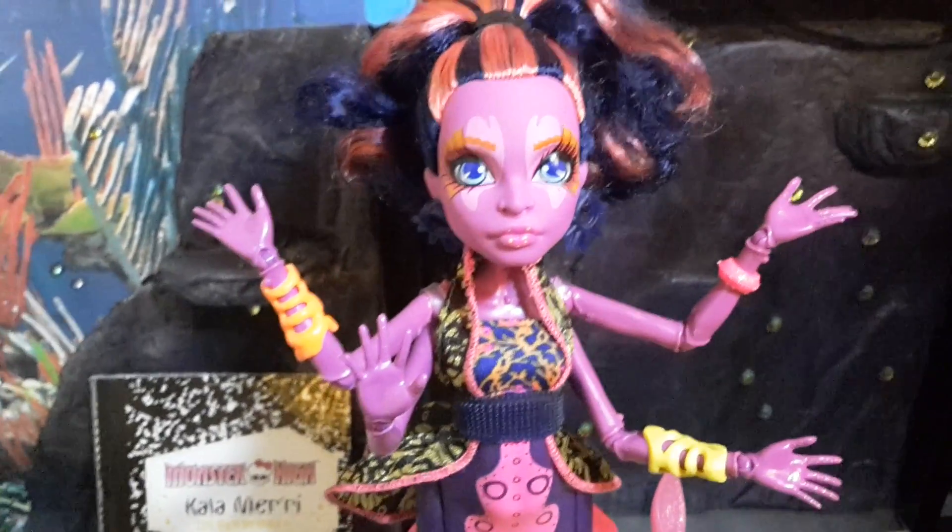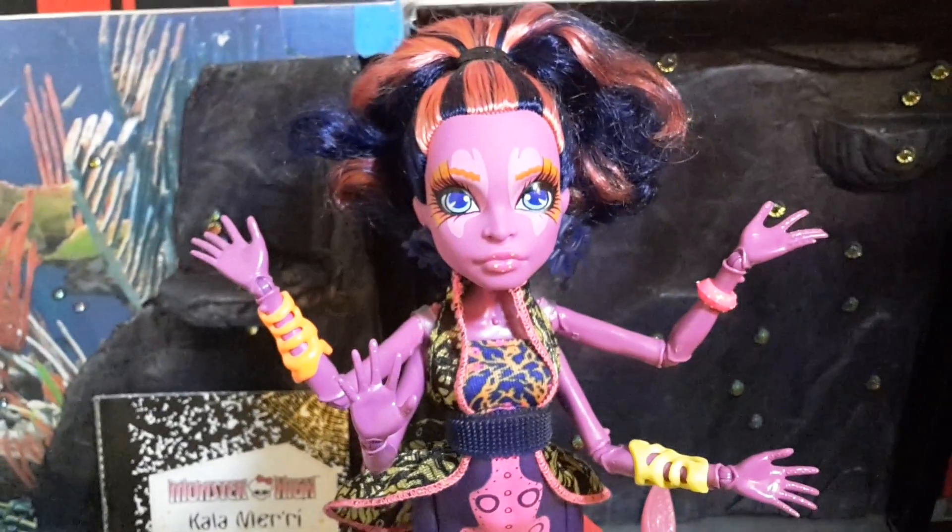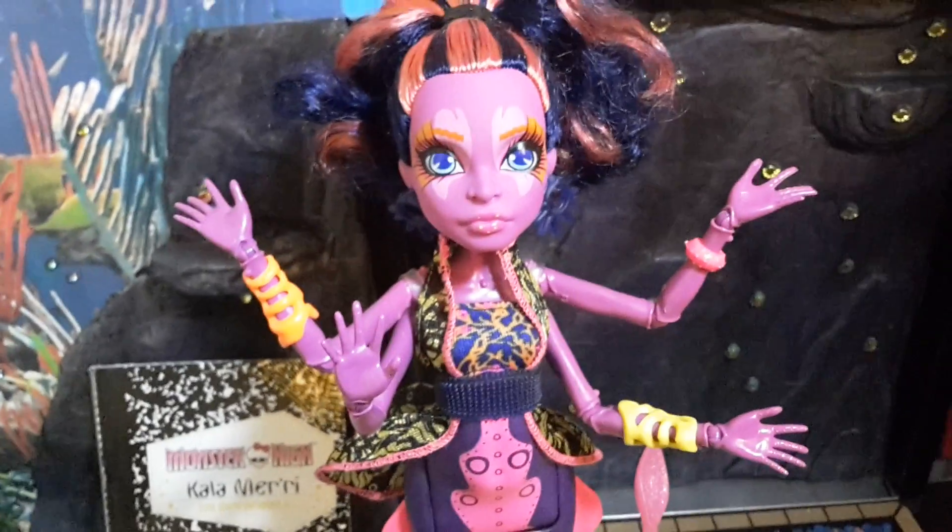So yeah, that was my review on Calamary — please let me know what you think about her in the comments below, and don't forget to like, comment, and subscribe to my channel. Thank you for watching, bye!